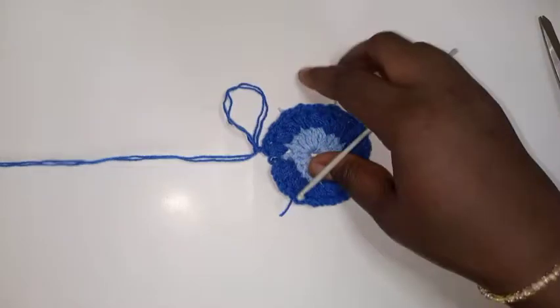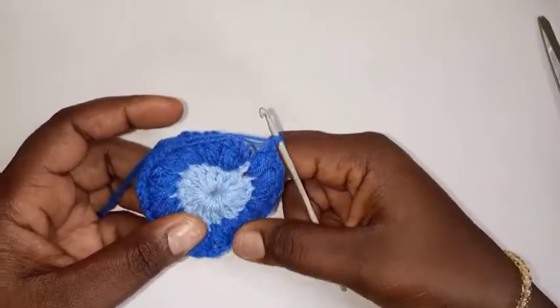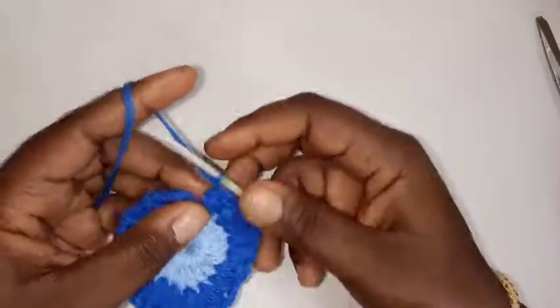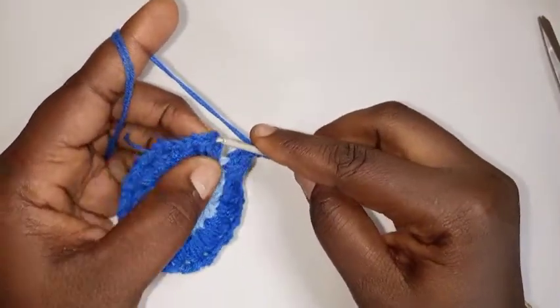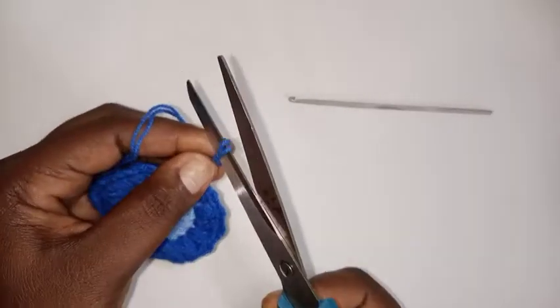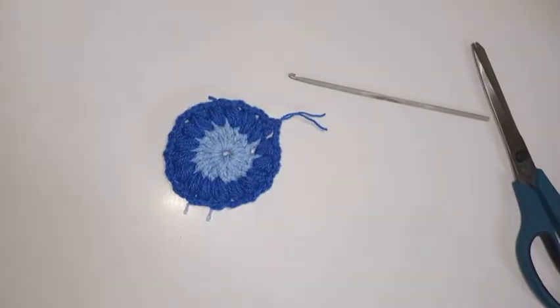I've done 17 puff stitches — one, two, three, four, five, six, seven, eight, nine, ten, eleven, twelve, thirteen, fourteen, fifteen, sixteen, seventeen. Now slip stitch on top of this chain three, chain one, one, two, three, then cut off my yarn and reattach with another color depending on what colors you're using.